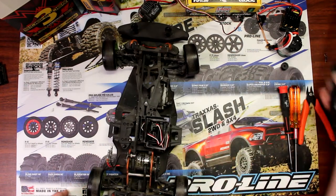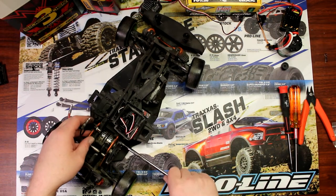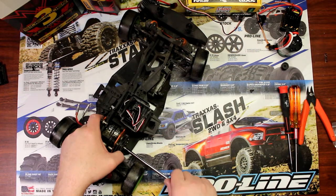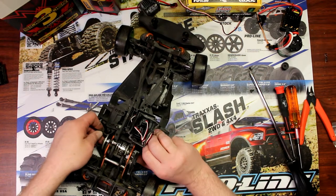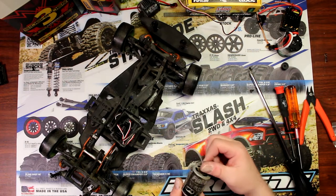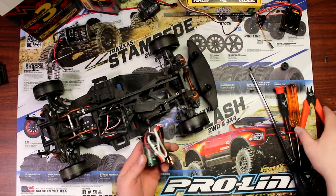Next step: let's remove this motor. Grab a screwdriver — this one uses two Phillips screws that hold it. I'm not going to remove the pinion because I may not need to — it might go through the hole of the motor mount. On your vehicle you might need to if it doesn't pass. This is a Fireball 15 from HPI, the stock motor that came in this vehicle.